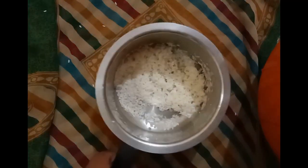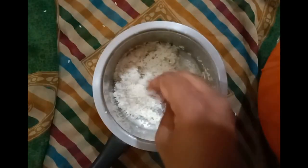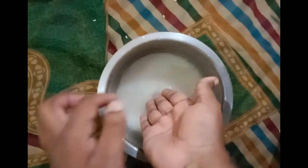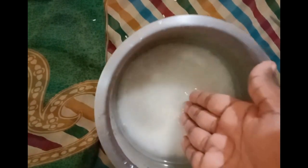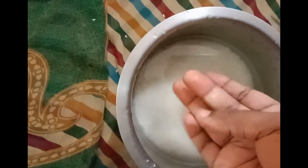Now that your rice has had its bath and is squeaky clean, we are ready to add the water needed for it to cook. The way I do this is to add enough water until the level above the rice reaches the first joint mark on my middle finger. Add some water to the cleaned and drained rice, flatten the rice to an even surface, then insert your palm 90 degrees to the rice surface until you make contact. Check how much of your middle finger is submerged below the water, and add or remove water until you hit that first joint mark.